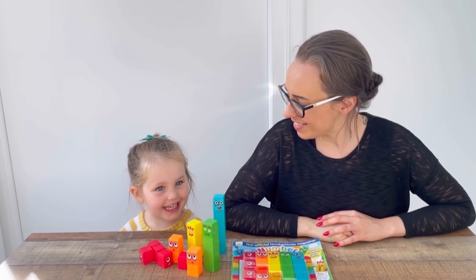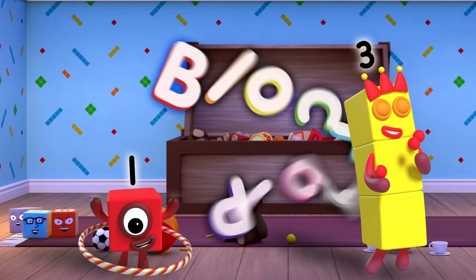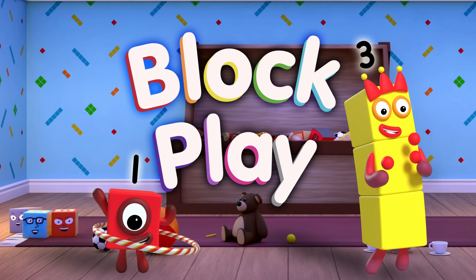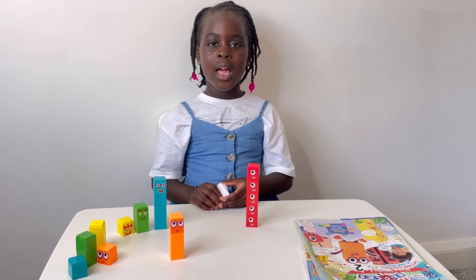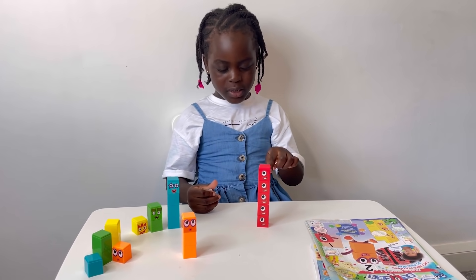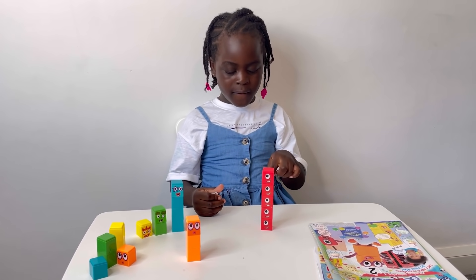Way to make five! I'm going to be doing the four ways to make number five. One, two, three, four, five.